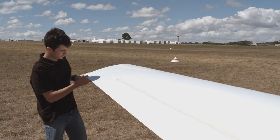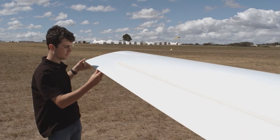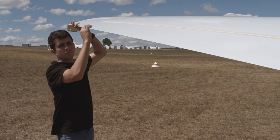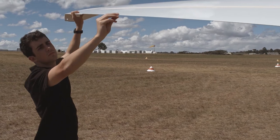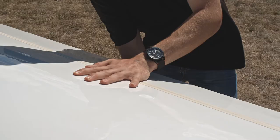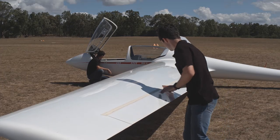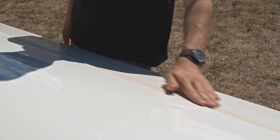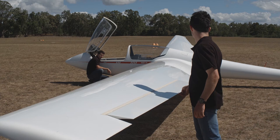We now proceed down the back of the wing, again looking for damage on the trailing edge, splits, fabric coming apart and so forth. Stopping at the aileron, we have several items to inspect. Firstly, damage particularly on the lower surface. Check each of the hinge points for play and signs of damage. Where visible, ensure that the hinges are still safely secured, and that the gap seals, where fitted, have not started to lift or cause other safety problems.